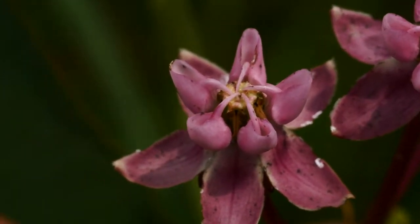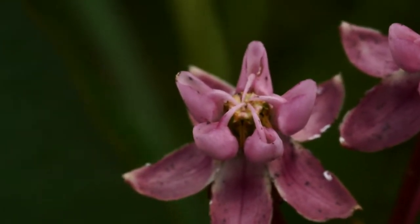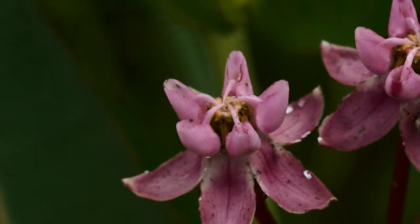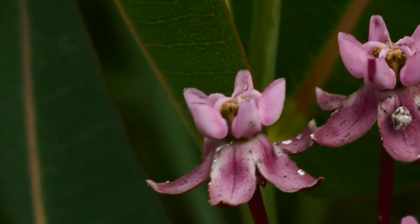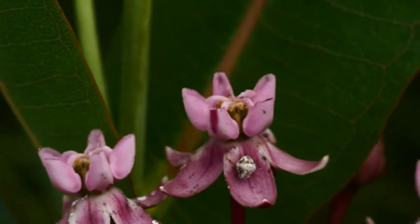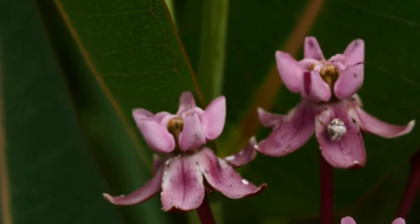On this one, the horns don't go past the hoods like they do in Asclepias syriaca. And also, you can kind of see that these petals kind of drape out more — they kind of flare out more than you're going to see in Asclepias syriaca as well. We're comparing the two because those two are often confused with each other.